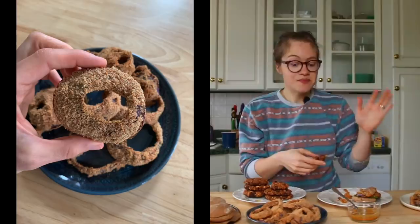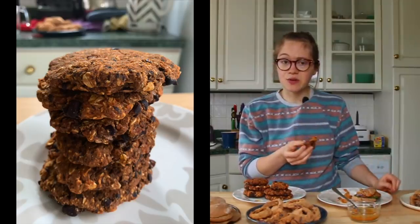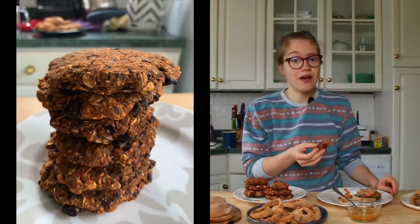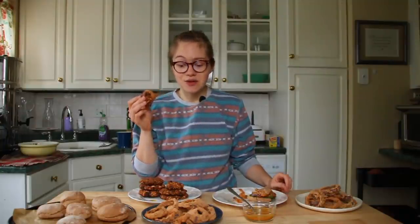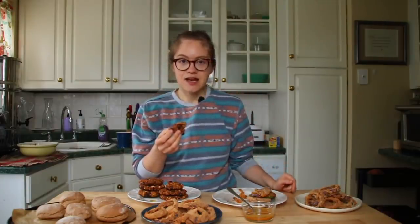I hope you guys will make this and tag us if you do. The onion rings are an amazing side or topping for your burger. The patties are great and you can change it up with literally whatever bean you have — you probably already have most of these ingredients at home. Please give this video a thumbs up, leave a comment, and make sure you're subscribed because I make whole food plant-based recipes twice a week. I'll see you guys very soon — I'm gonna go eat a slider, bye!